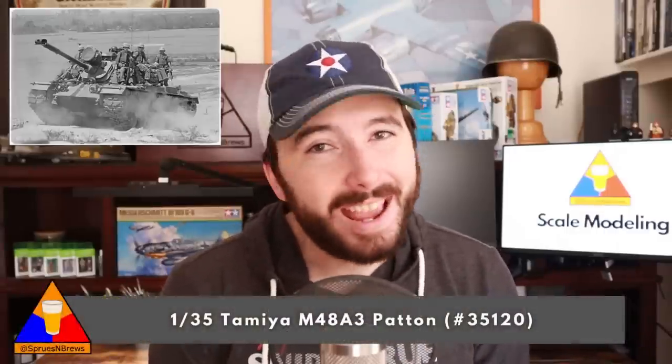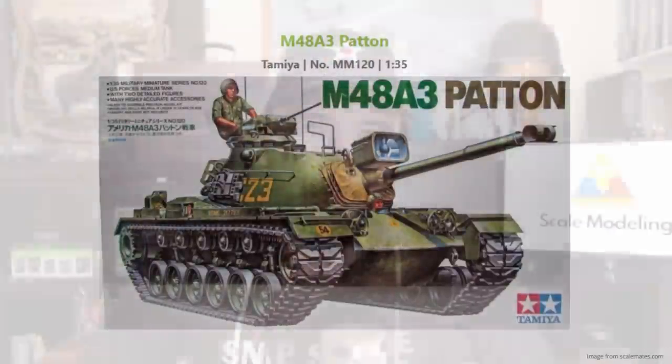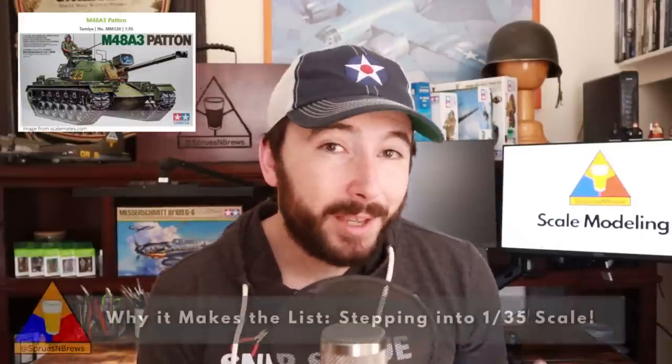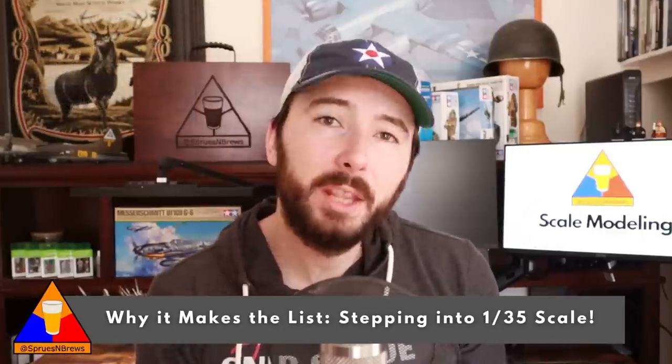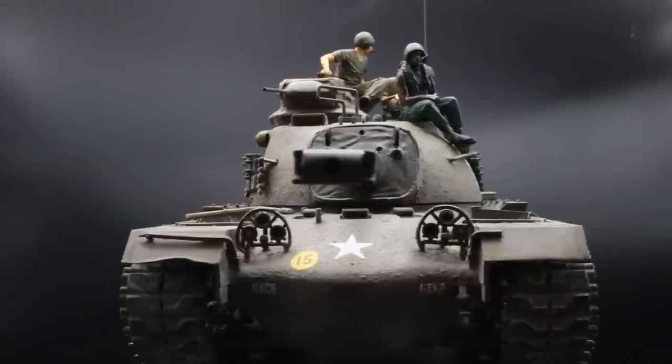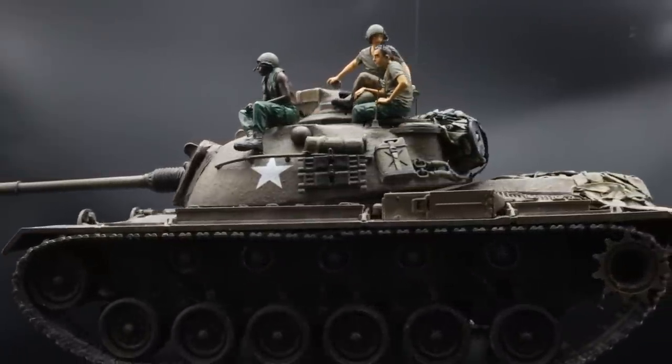On to our third model on the list — we're going back to armor, and venturing outside of the Second World War for a moment. My third recommendation was the muscle behind American armored units in Vietnam, and it helped pave the way for modern tank development through the Cold War. This is the M48A3 Patton in 1/35 scale, kit number 35120 from Tamiya, originally released in 1981. This is the oldest kit on our list, but don't let its age fool you — it offers a really smooth assembly and builds up to an impressive-looking model. It's our first big 1/35 scale tank, and making a big piece of armor like this is one of the best parts about scale modeling. The simple design of the Patton makes it fall together without any trouble at all.